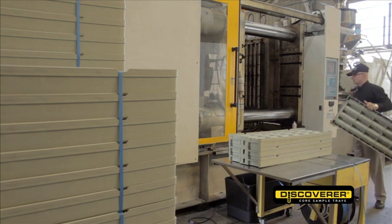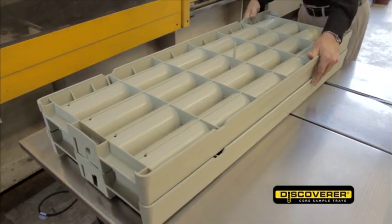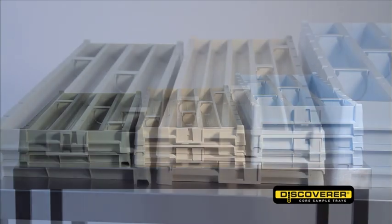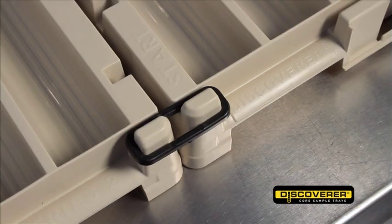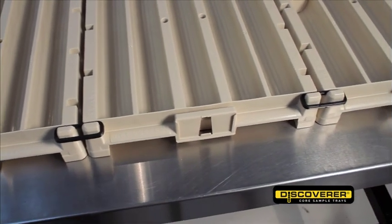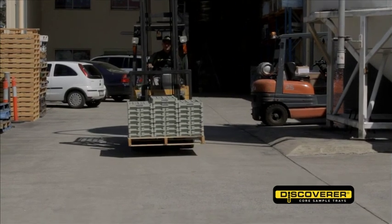The Discoverer is manufactured in a single piece mould to give maximum strength and stability. The unique colour coding makes them easier to identify, both out in the field or in the core storage facility. The Discoverer locking links lock the trays together when they're stacked and ready to store, giving added stability and security when moving the trays on site.